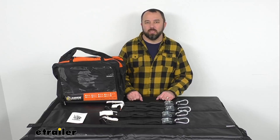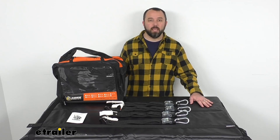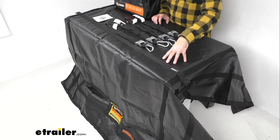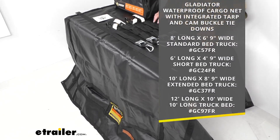Hi everybody, Andy here with The Trailer, and today we're going to take a look at this Gladiator waterproof cargo net with integrated tarp and cam buckle tie-downs. This heavy-duty cargo net is going to let you secure and protect the cargo in your truck bed, doing a great job of protecting your cargo from the elements. We do have several sizes available depending on your truck bed size, and on your screen I am listing the different sizes. For our time together I am using the 8-foot long by 6-foot 9-inch wide cargo net, which is great for a standard bed truck.